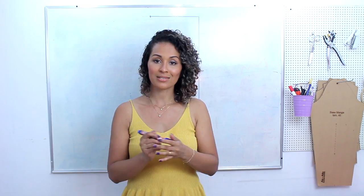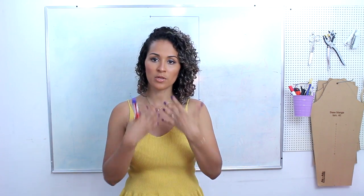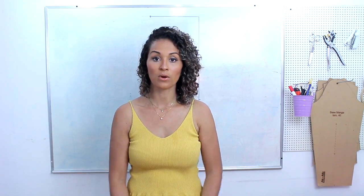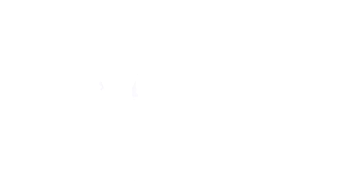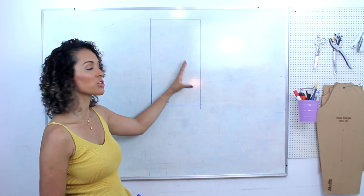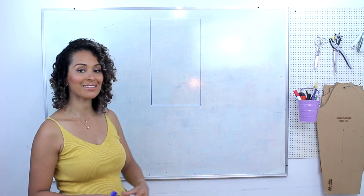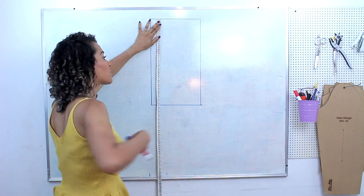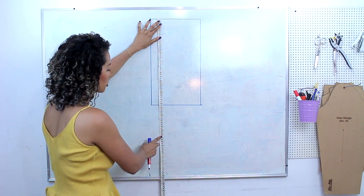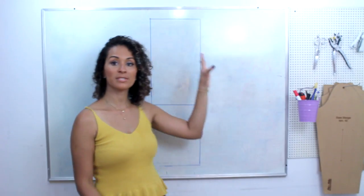Eu deixei, além das minhas medidas, cerca de 3 cm a mais. O casaco é uma terceira peça, então dificilmente você vai usar sem nada por baixo — principalmente se tem abertura na parte frontal. Ela não pode estar ajustando o seu corpo. Aqui agora vou começar a alterar essas medidas para chegar no meu modelo. A primeira coisa é definir o comprimento final da peça: eu deixei 75 cm de altura. Lembrando que você tem que deixar margem pra bainha, então vou deixar 77 aqui embaixo, e aí eu amplio o retângulo.